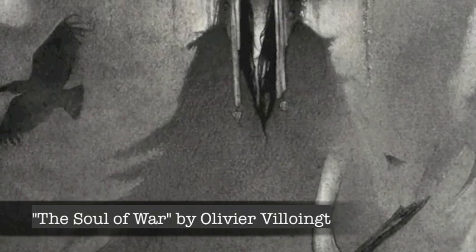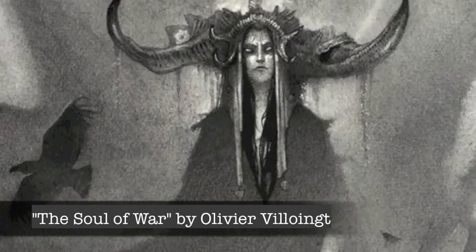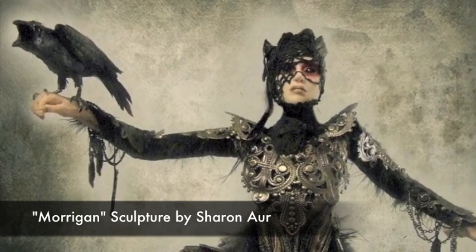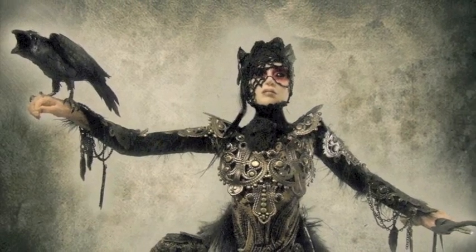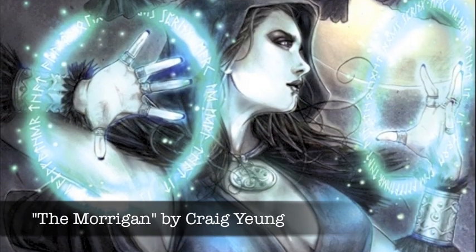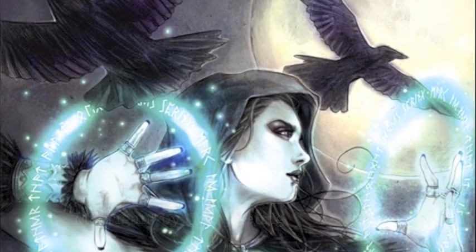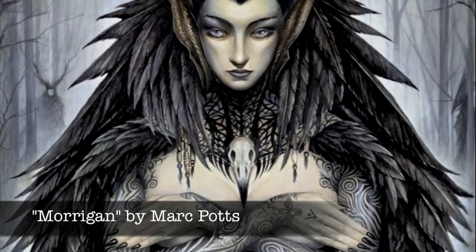A little information on the Morrigan: the Morrigan, or Phantom Queen, or Great Queen, is a figure from Irish mythology. She is considered a goddess of battle, strife, and sovereignty, and she often appears in the form of a crow flying over the warriors during battle and war.